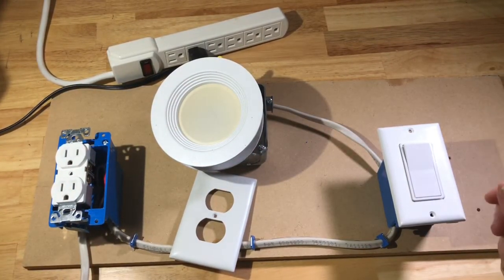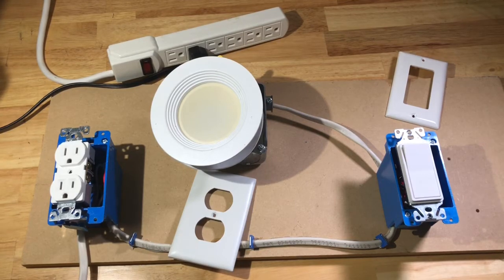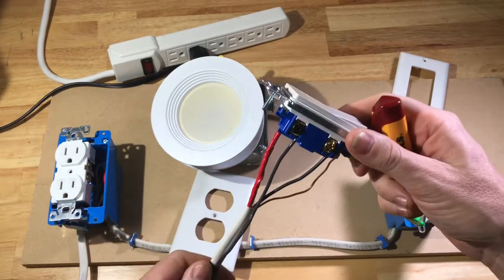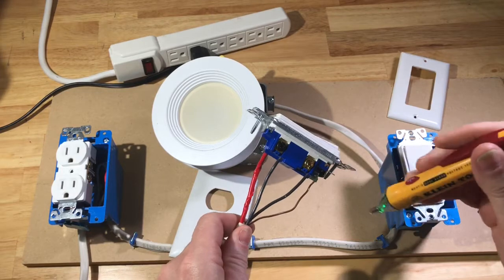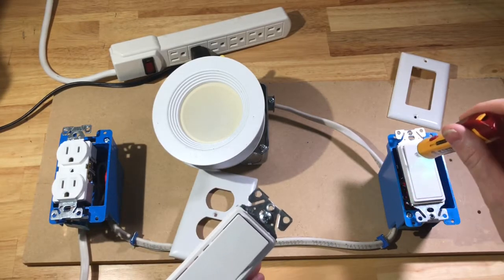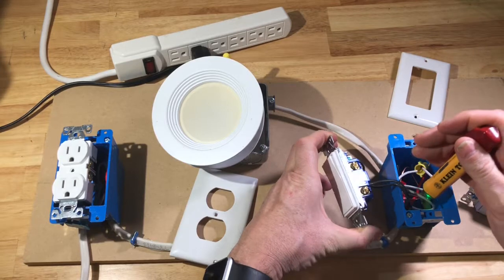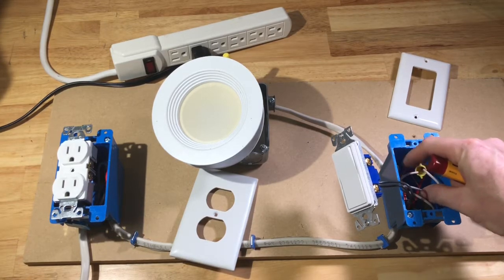For switches, the best thing to do is to pull the cover off. There are screws on the side that you can test. You would just stick it on each of the screws — if you get voltage on any of them, this is a three-way switch, so you want to make sure you check all of them. If you don't get any voltage, then it's safe to work on. You still want to check inside the box to make sure there's not another circuit being fed in there. I've checked this and we're not getting anything, so now it's safe to go in and check with my probe and make sure there are no other circuits. Now I can work on this one.